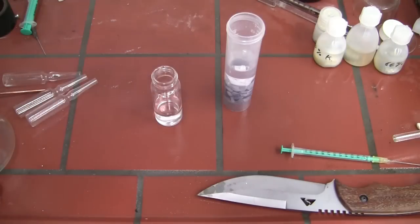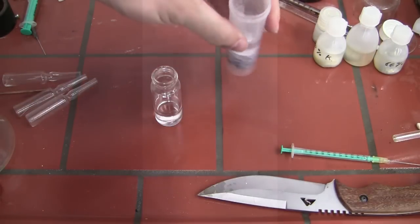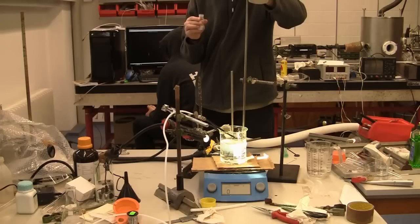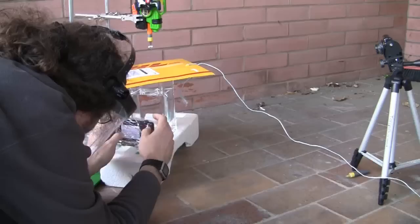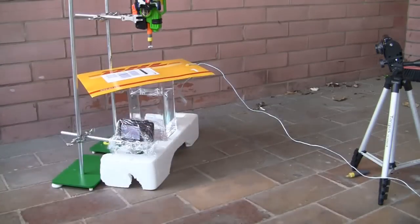It turns out you can get a pretty reproducible explosion from a drop of liquid sodium-potassium alloy dropped onto water from about one meter, or you can get one from firing a clean-cut piece of potassium into water.